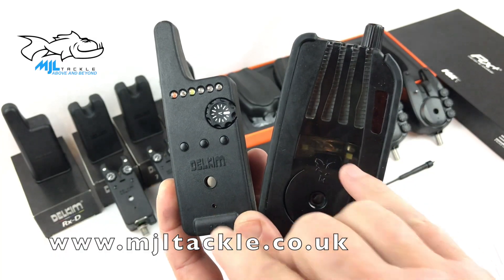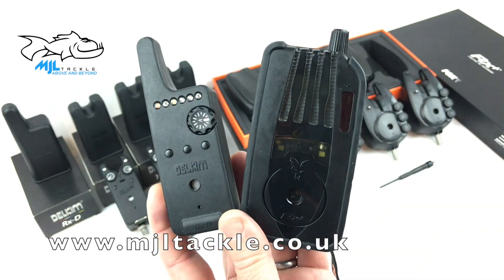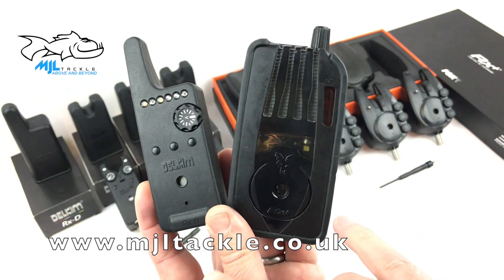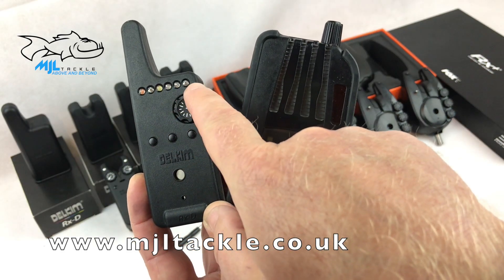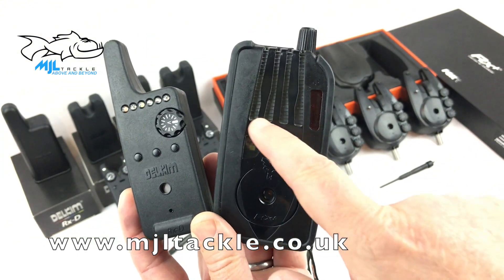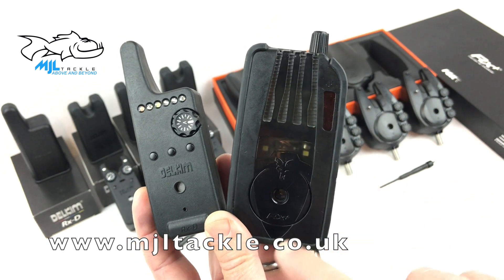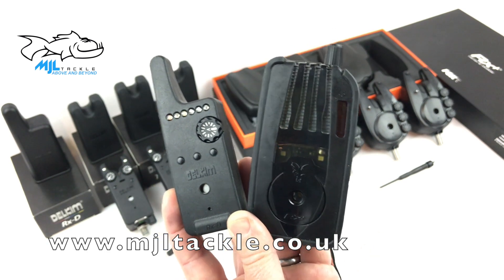Both of these receivers will vibrate if you want them to — you can switch that on and off when you get indications on the bite alarms. Both give a battery status and both provide a range test. The RXD has got six channels that can be programmed against alarms, whereas the Fox RX Plus receiver has only got four channels. Let's have a closer look at each one and compare some of the main features.